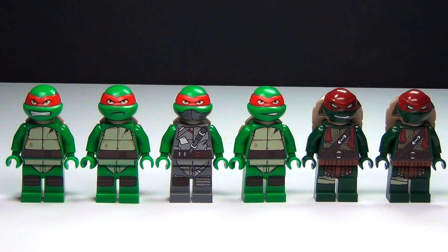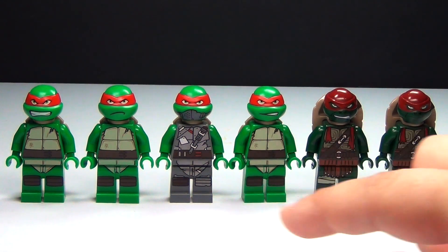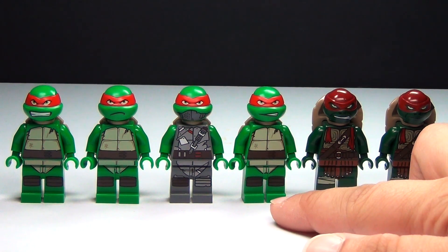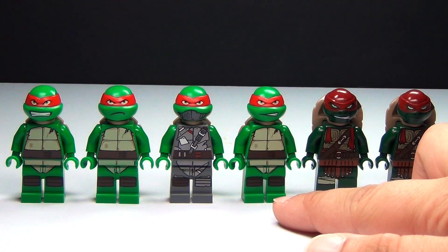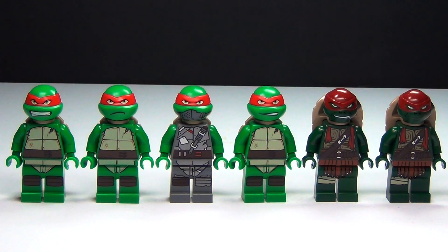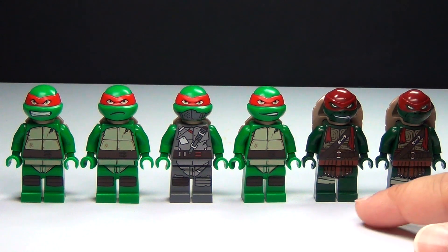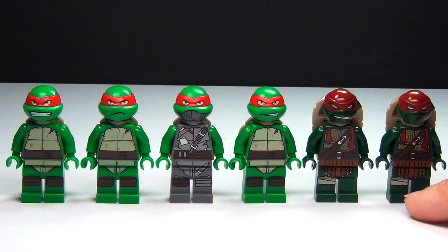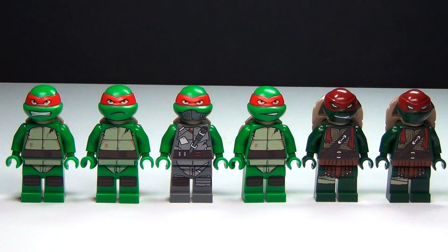The first one you see there with the angry face was in the original Turtle Lair Attack set. Then we have the one called the Power Armor version — that one was in the Mutation Chamber. And then this one was in the Shredder's Lair Rescue set. Then we have the two different movie versions, which I don't think a lot of people even knew there were going to be two different ones. This one was in the Big Rig Snow Getaway set, and the other one was in the Turtle Van Takedown set. So those are all the different versions.